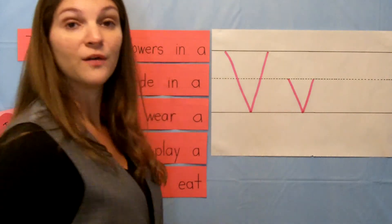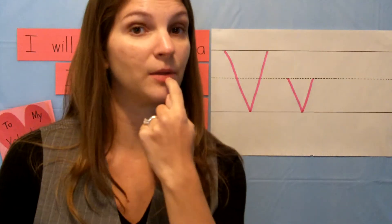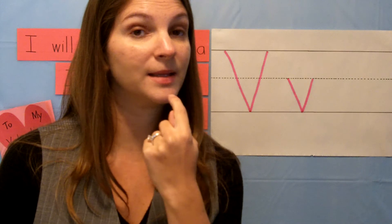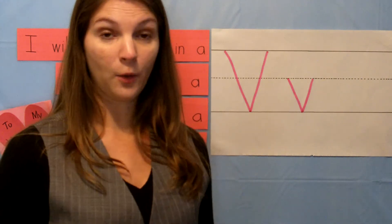Letter V makes the sound v. When you make that sound, you're putting your teeth on the bottom part of your lips, like this, and you're saying v.